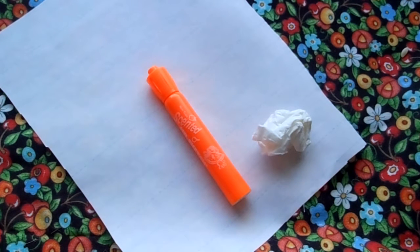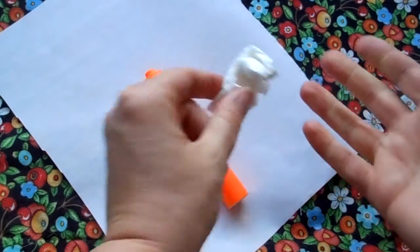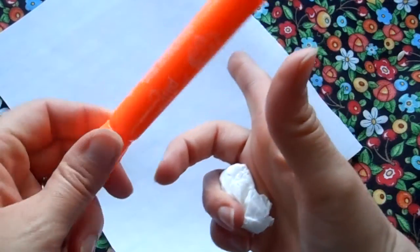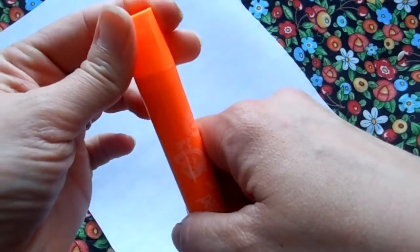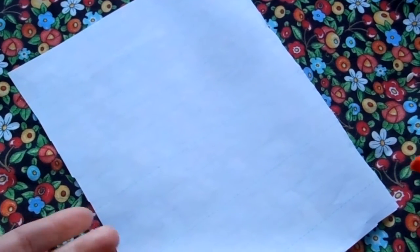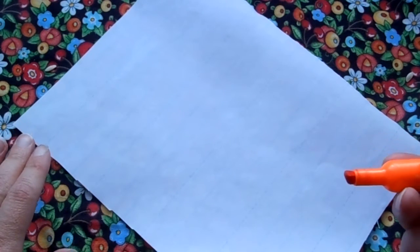Hello everybody! Right now we are going to write the uppercase I and the lowercase I. I've got my tissue here to put between my pinky finger and my ring finger so I can rest the marker on my middle finger and then grasping it with my thumb and pointer finger. Now you may notice that I have my paper angled this way, but that's just because it's most comfortable for me. You may want to have the paper straight, but it's comfortable for me to have it angled. You do what feels best for you.